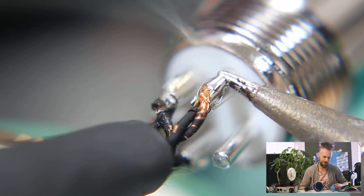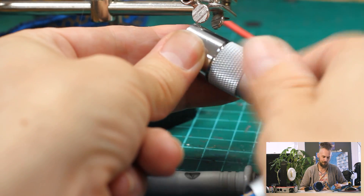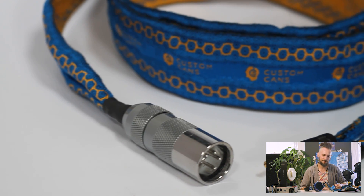Plus, you've got the crazy high-spec, which is over-specced for any audio application. It's a completely flat response to over a thousand kilohertz. It's overkill, but if you've got very expensive headphones and you want some very fancy cables, these are going to be it.